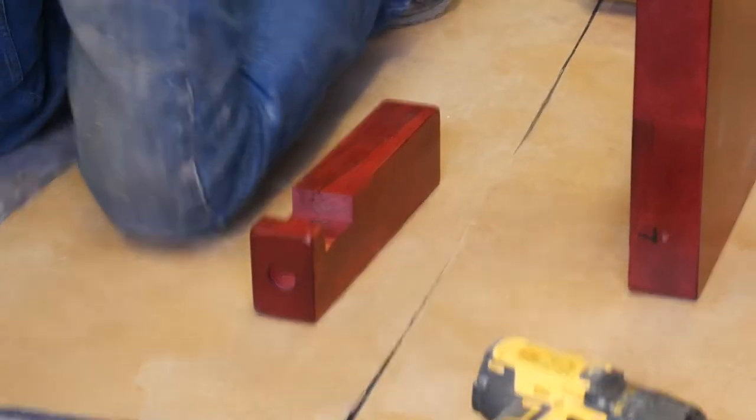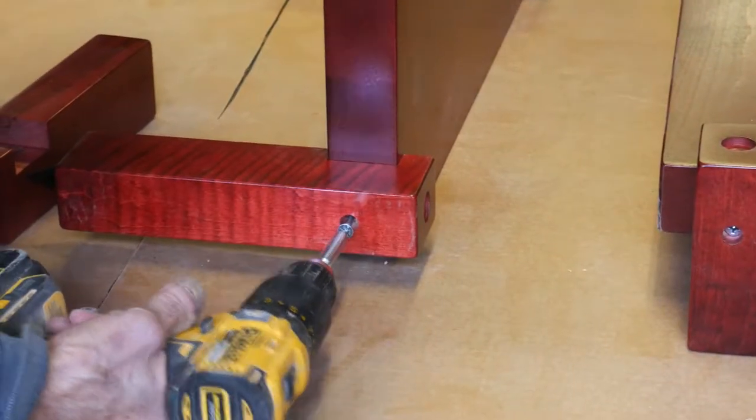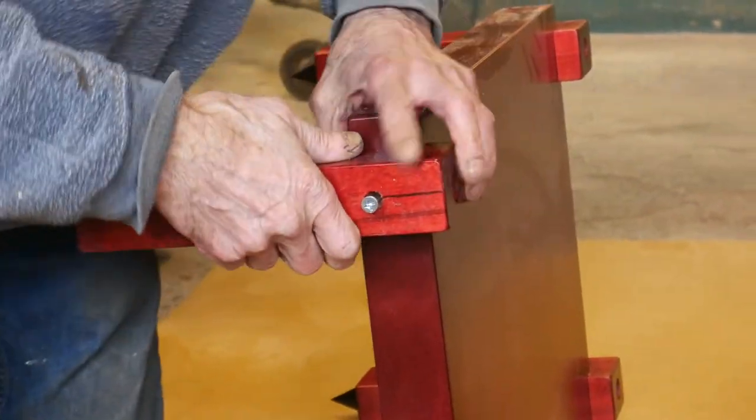You should always use a cordless drill because sometimes you can't get them tight enough with a hand screwdriver. Remember where your numbers are — you want to go one, two, three, four on the right front.